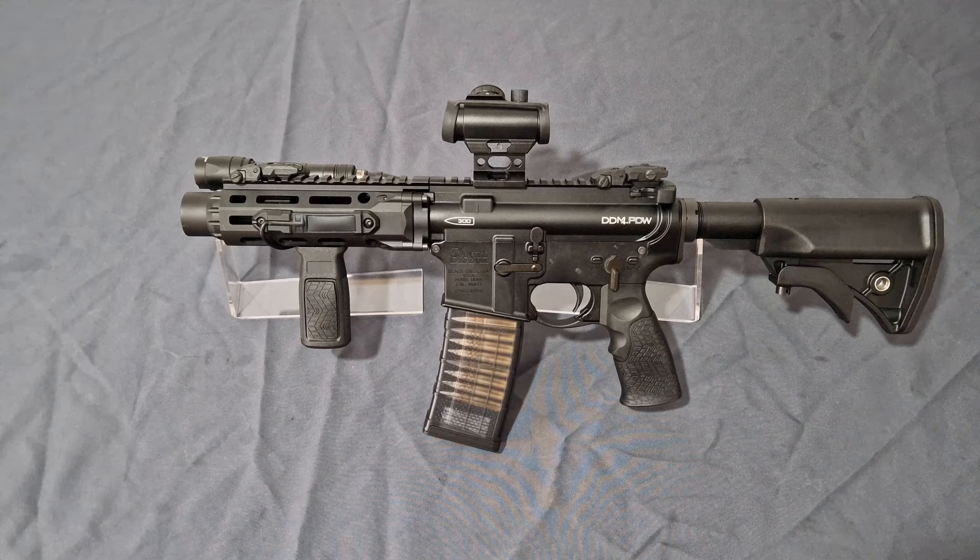This retails for roughly the same price as the Guns Modify, about 600 pounds. You might find it a little bit cheaper here in the UK depending on sales — you're only talking about 20 or 30 quid at best, but it's still a decent saving — that's a couple of bottles of gas as we say.